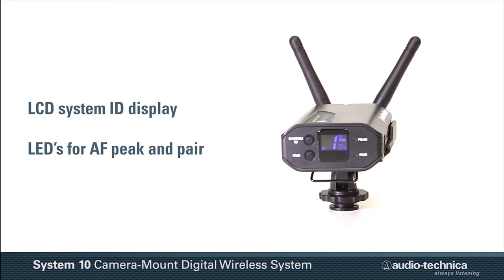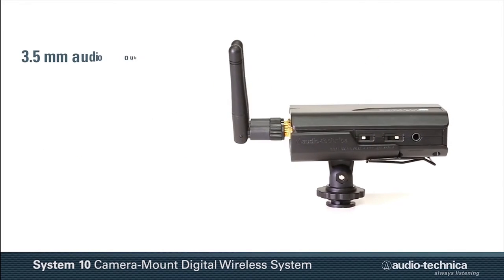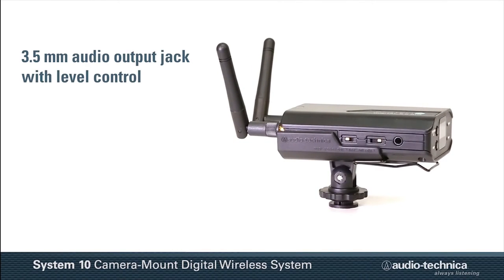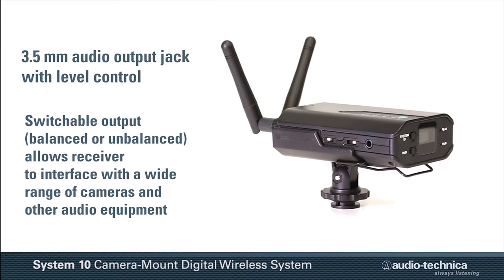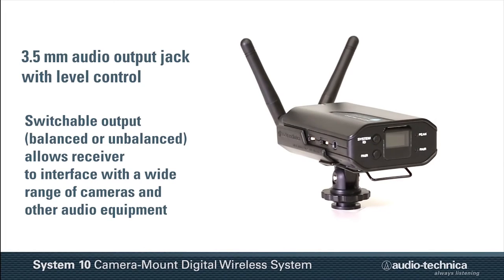An LCD system ID display, AF peak, and pair indicator lights provide visual operation status. The receiver's 3.5mm audio output jack with level control can be switched between balanced and unbalanced output, allowing the system to interface to a wide range of cameras and other audio equipment.